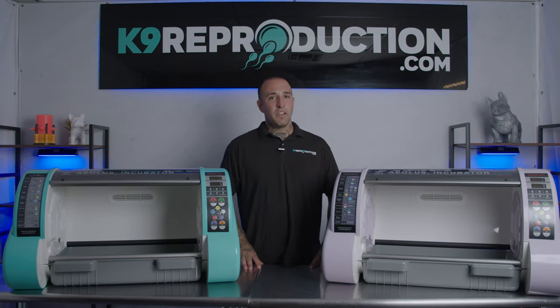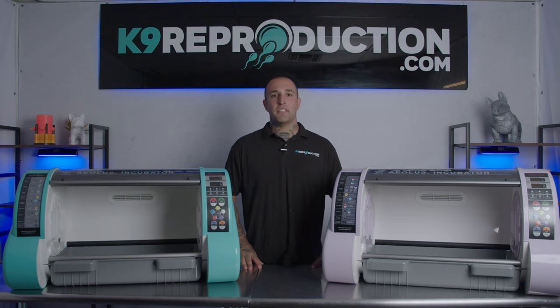Check out the Aeolus 1801 or 1803 and many other great products at CanineReproduction.com.